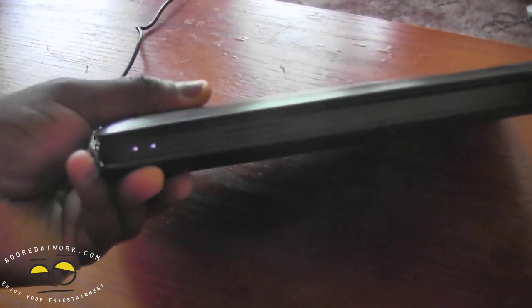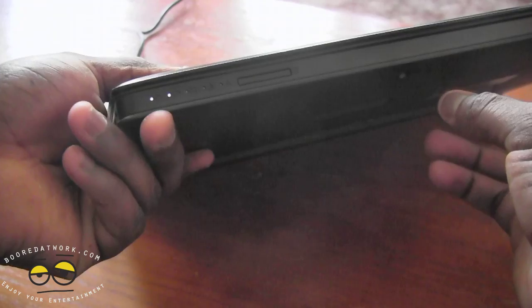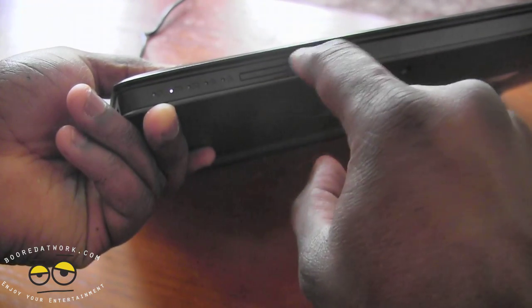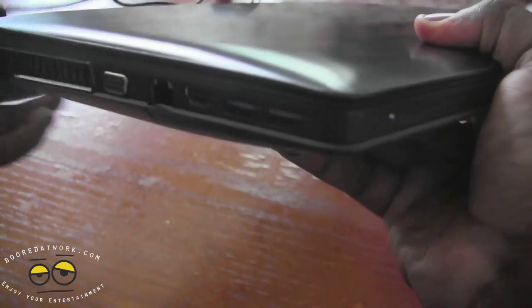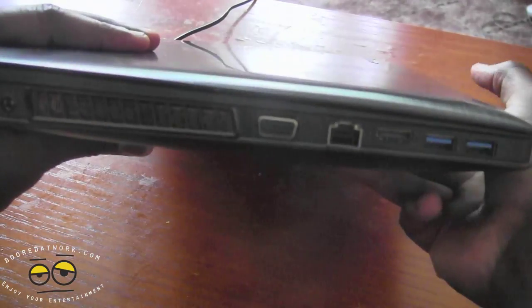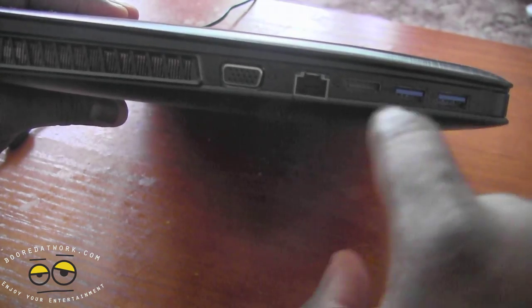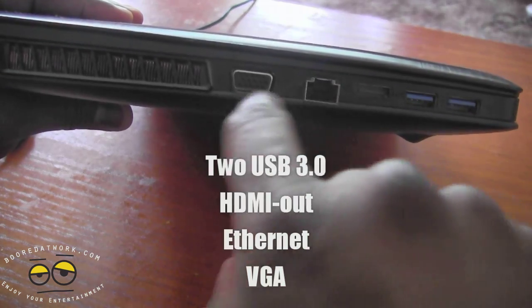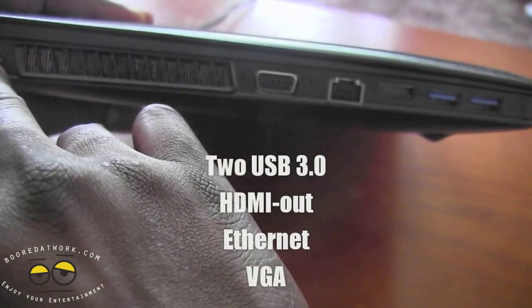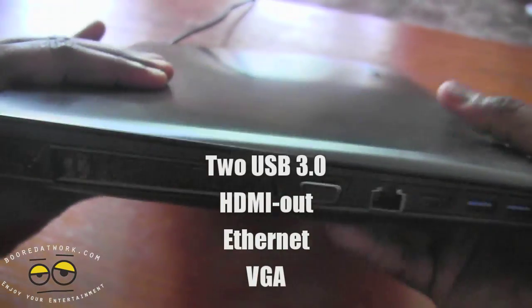In the front, we do have some LED indicators — battery, graphics card, all that stuff, and your SD card here. On the left-hand side, I'm going to disconnect the battery for a second. Here we do have two USB 3.0 ports, HDMI out, your Ethernet, VGA, and of course an exhaust vent. The power port is right there.